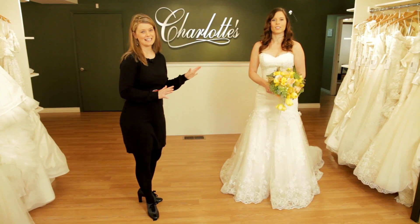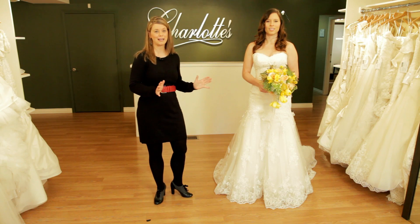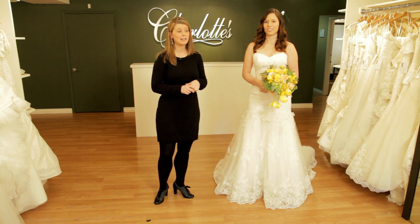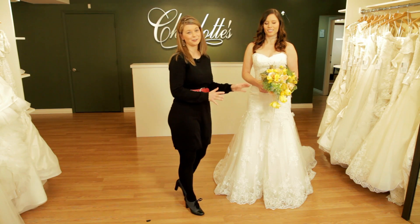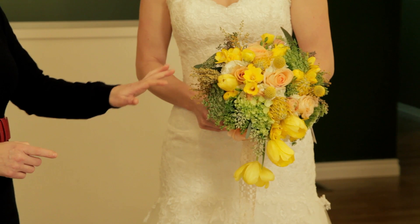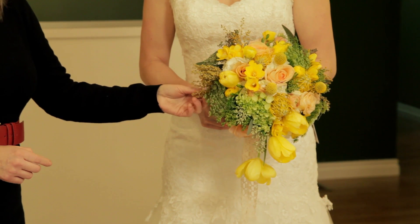We love this lace gown and feel it would be perfect at a barn or rustic vineyard wedding. With that in mind, we chose to pair it with a bouquet that's a little bit looser and more playful. In this bouquet, we've chosen to feature tulips, roses, ranunculus, freesia, and other blooms with all this beautiful texture.